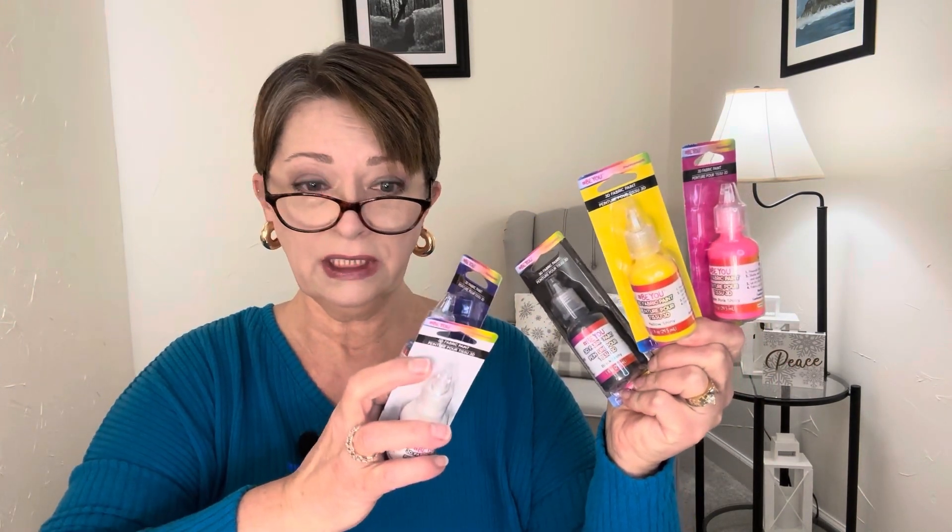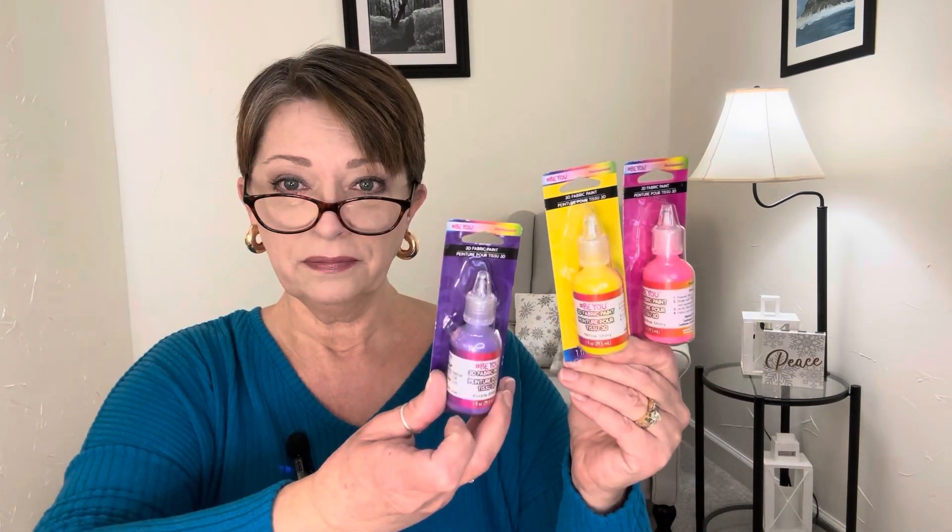So I think I got them all — eight colors. We're just going to have some fun with 3D puff paint. The directions say: pre-wash fabric, no fabric softener, shake well, hold tip to surface, and squeeze gently. Let dry flat for 4 hours. Fabric can be washed after 72 hours. But this was all the rage back in the day, so I think the grandkids are going to get a kick out of that. I'm going to put it down in my craft room and find some t-shirts next.